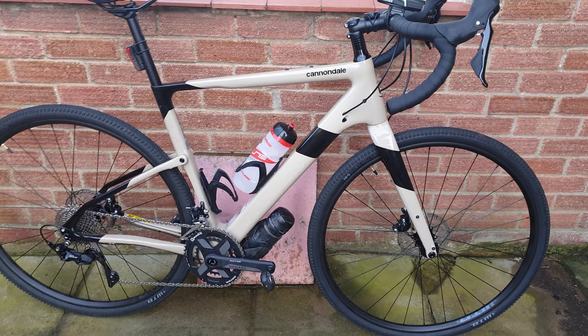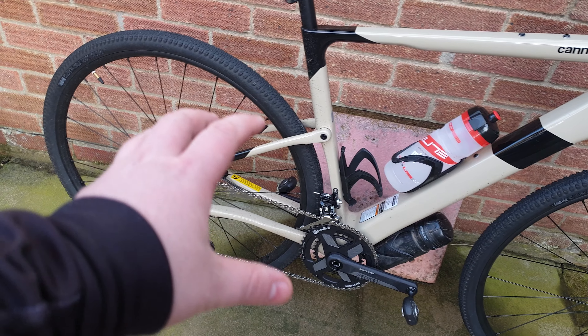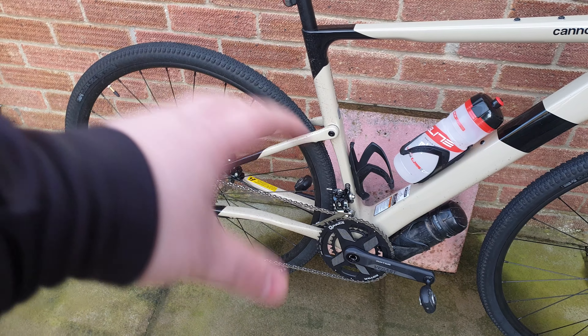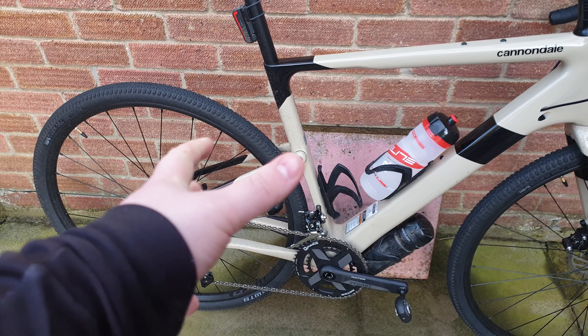Overall I'm very happy with the product. It rides super well, super smooth. You can kind of feel that there's something going on here — even on the road you can feel that it almost feels like suspension, but it kind of is and kind of isn't, as you know from the system on the back here.